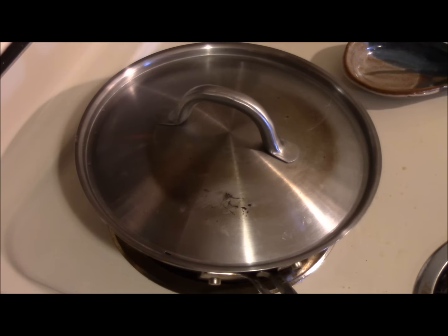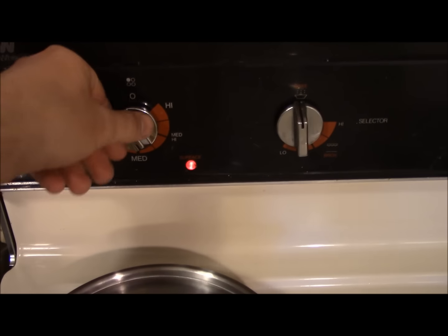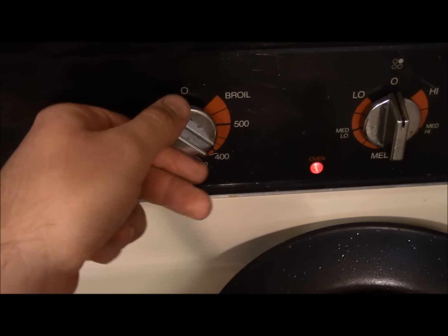That's what I say every night before bed. Turn the heat down on your sausage. Turn the heat up on your cast.